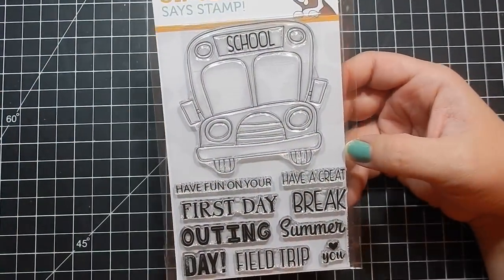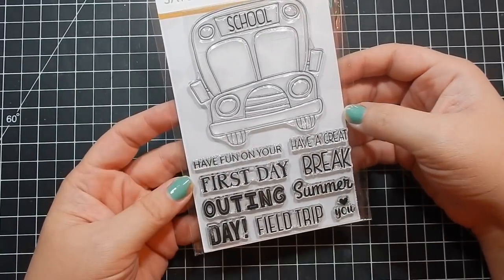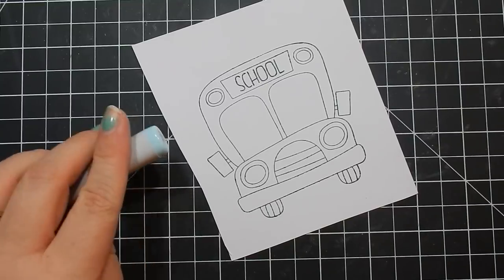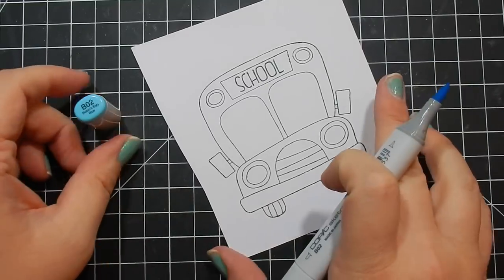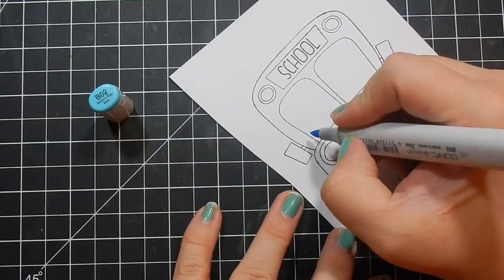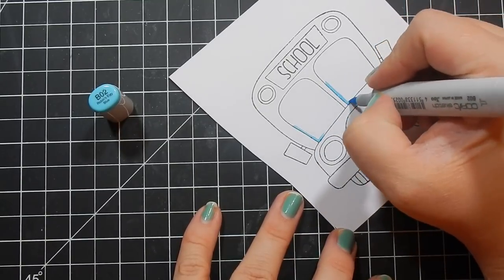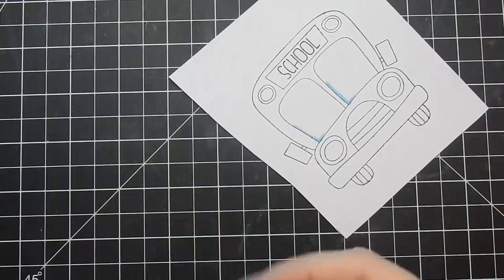Hey guys, so I'm back today with this stamp set. This is Simon Says Stamp School Bus Message — it's adorable. It has this big old bus as the only image. It's a fairly new release and I had to grab it because I don't have a school bus stamp set, and this was just too huge to pass up. It's part of the Friendly Frolic release.